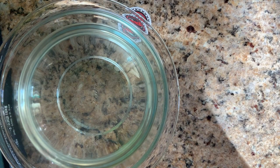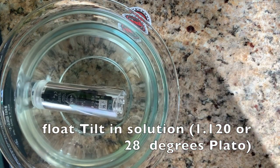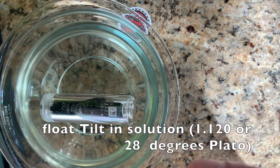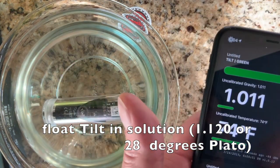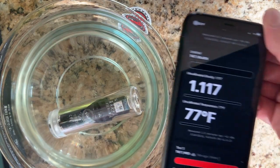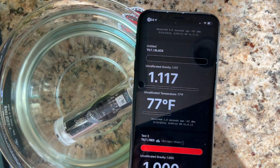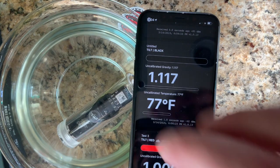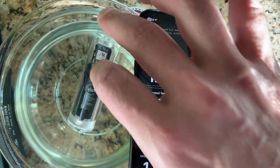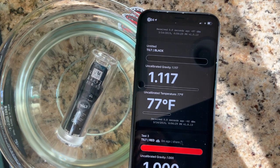Let's float our Tilt in there now and see what it reads. I'm turning it on and bringing up the app. We go to Black and we're reading 1.117 — pretty close. Let it hang out there for a bit and make sure it's completely floating and not hitting the bottom. Yep, very clear.